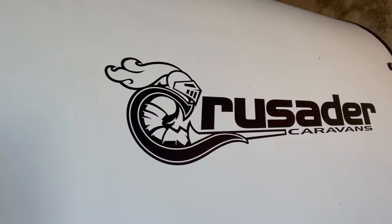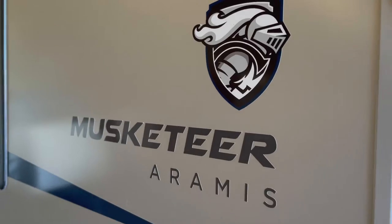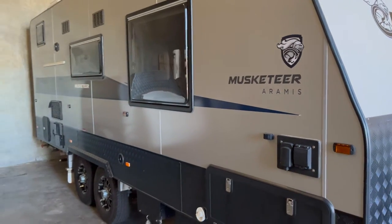G'day guys, how are you going? Today I'm installing a Truma VarioHeat on one of these caravans here. It's a Crusader caravan and it's a Musketeer Arminius — I think it's pronounced Arminius, something like that. It's a beautiful van, very modern interior, looks great on the outside with the black checker plate and stuff like that.